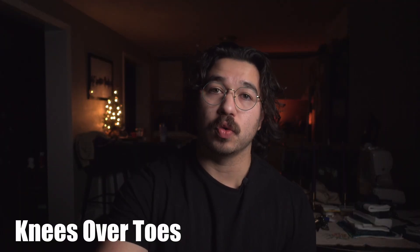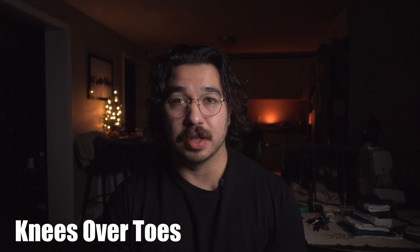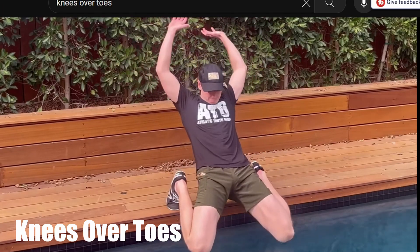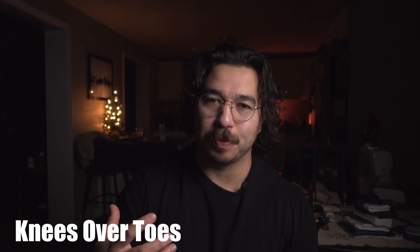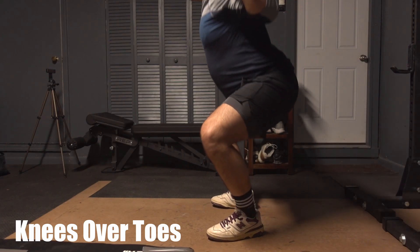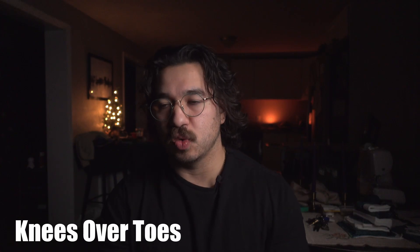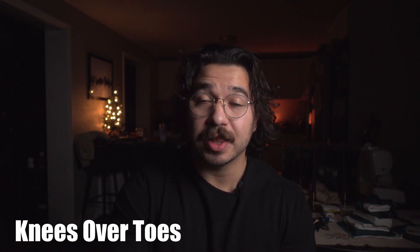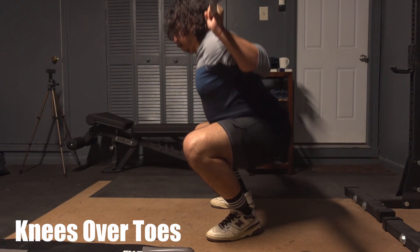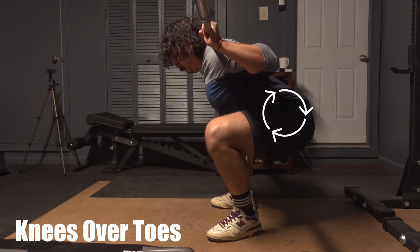The next topic is knees over toes. This was a big one growing up and I'm kind of surprised it still might be a big one in some circles. I think this whole thing got started by papers or studies showing that by allowing the knees to go past your toes, you're increasing the shear forces or torques at the knee, which could be considered a bad thing. An interesting study from 2003 looked at restricting the knees from going over the toes versus allowing them to go over the toes. What they found was that yes, by allowing the knees to go past your toes, you are increasing the torque forces around the knee joint.